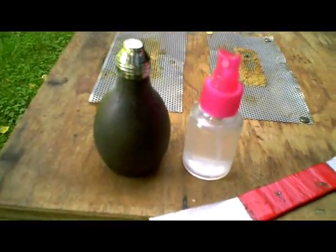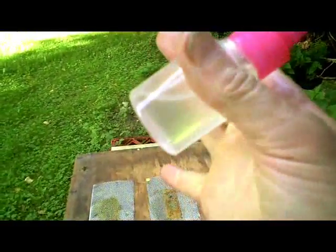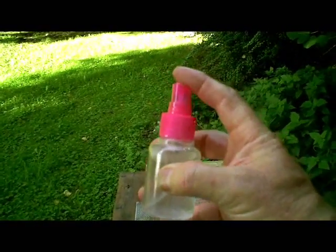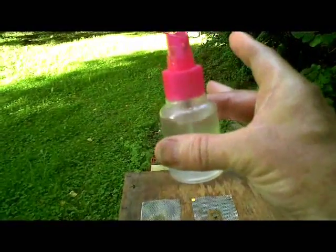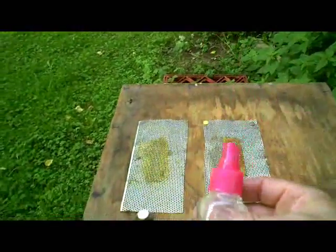Three tools for pocket size beekeeping. Number one, this is a water spray. A small pocket size water spray that is used for some kind of toiletry product. But once it's empty you can wash it out, make sure it's really clean, and fill it full of water. And there's a pocket size water spray that will do for half a dozen hives easily, just for quick inspections.